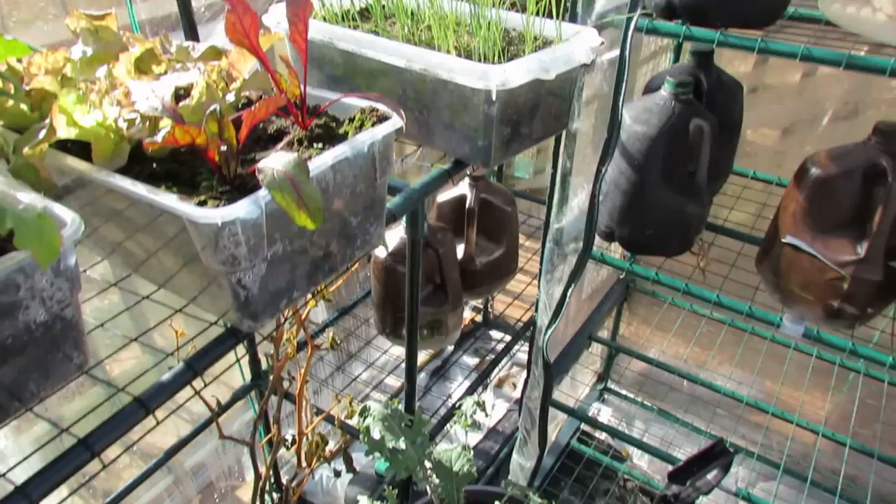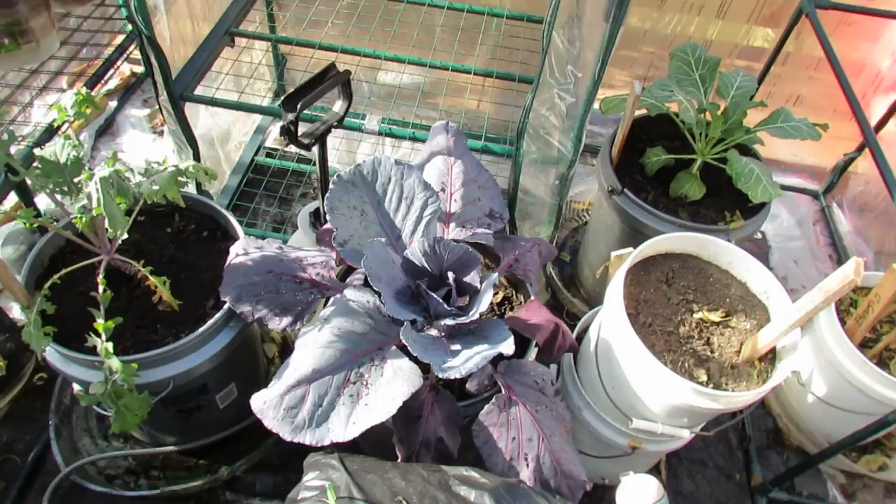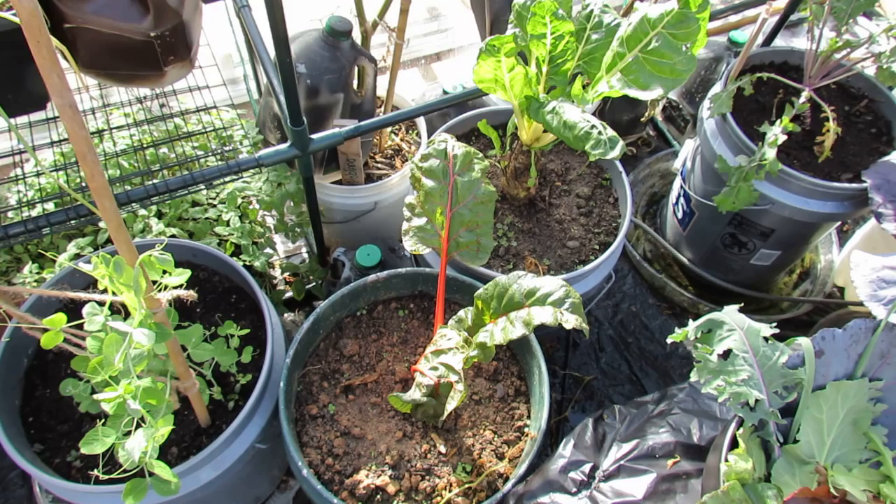Over there are bunching onions. I have containers down here of kale and the red cabbage that I showed you. I just cut off leaves of the red cabbage, cut strips, and put that into the salad. Swiss chard is in five-gallon buckets — this is the Bright Lights variety. This came out of my earth bed too. I actually just dug it up, put it into these containers, and these will grow pretty well probably through the whole year.